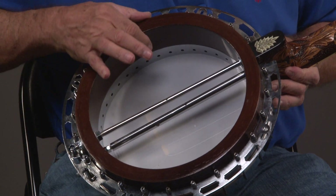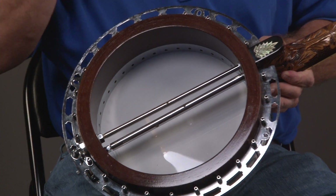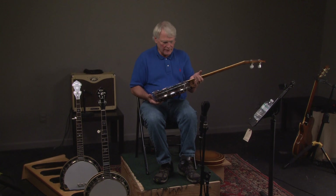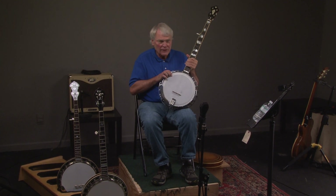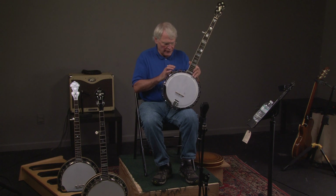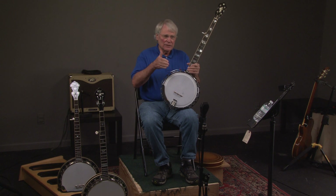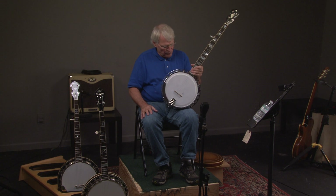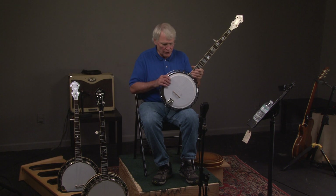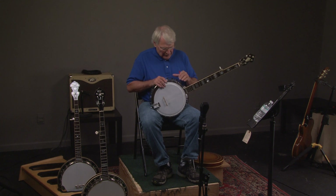It has coordinator rods and an extra thick shell, which all this contributes to the sound. As you can see, it's a raised head. Generally when you have a raised head banjo, if you have a thicker shell it kind of softens it a little bit and makes it really good — the raised heads are really powerful. Ralph Stanley used one. Just an unbelievable instrument setup.